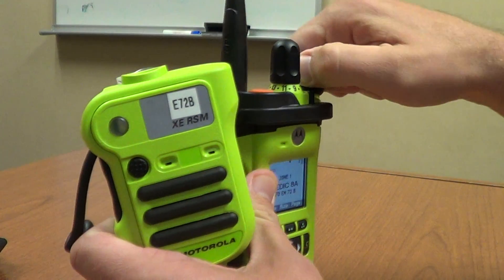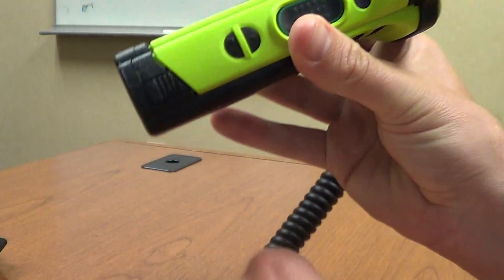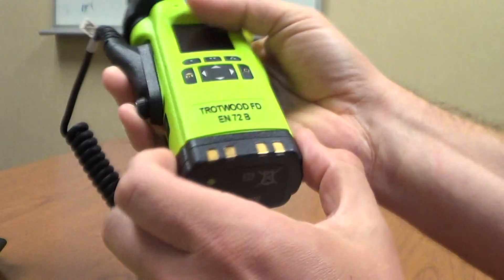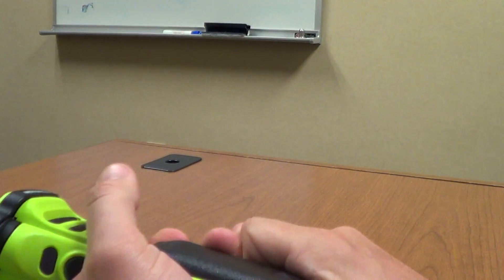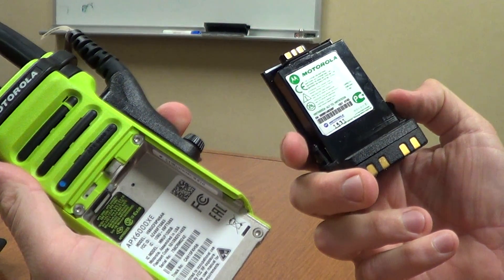The batteries are a little bit different as far as how they go in and out. On the side, there are two tabs — you press in firmly to get them to release from the radio, especially as they're new. That's how you switch out your batteries when needed.